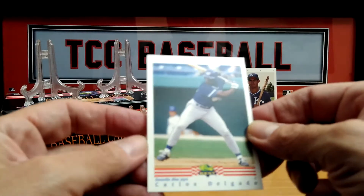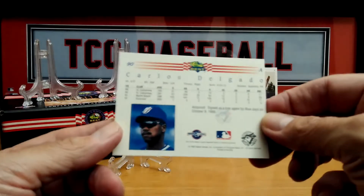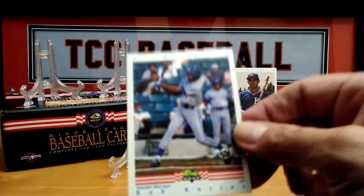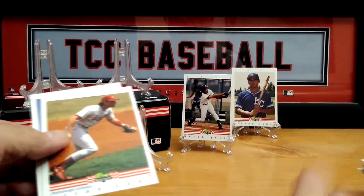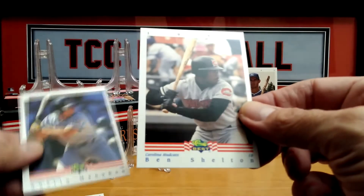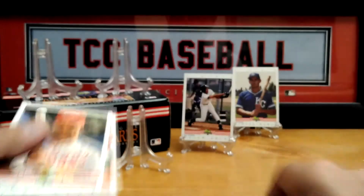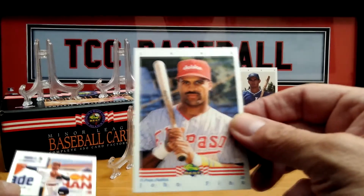Carlos Delgado — is that the Carlos Delgado that I know? Not sure, I don't think so. Howard Battle, Ryan Lane. Okay, we're coming down to maybe about 10 cards left. Scott Bullet, John Finn — I like that hat though, pretty cool hat.